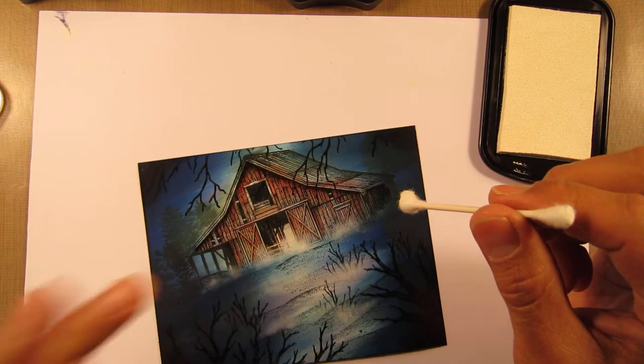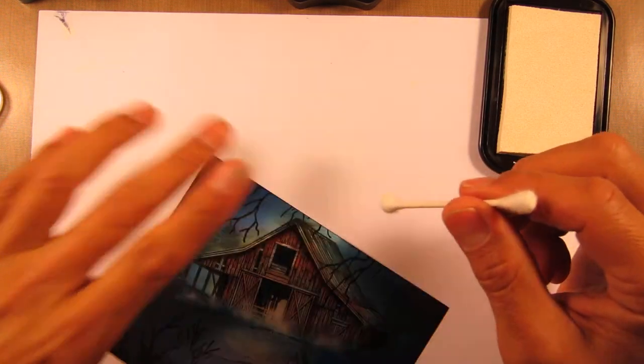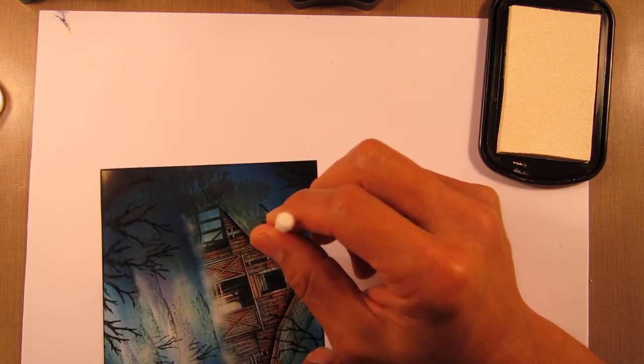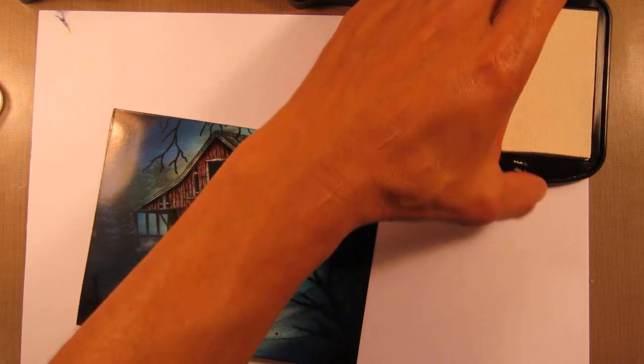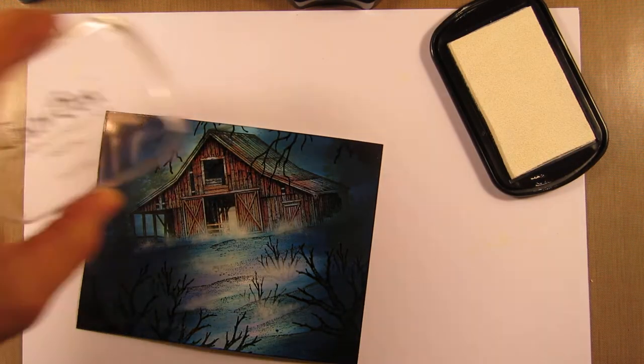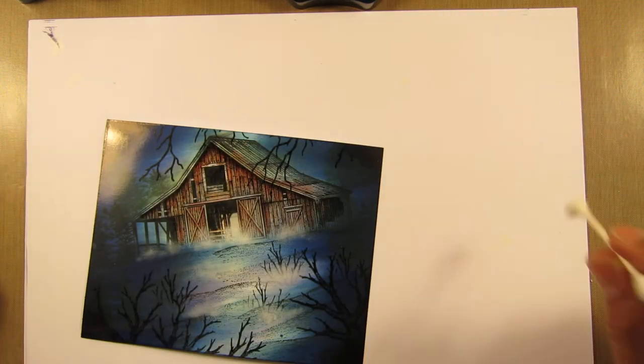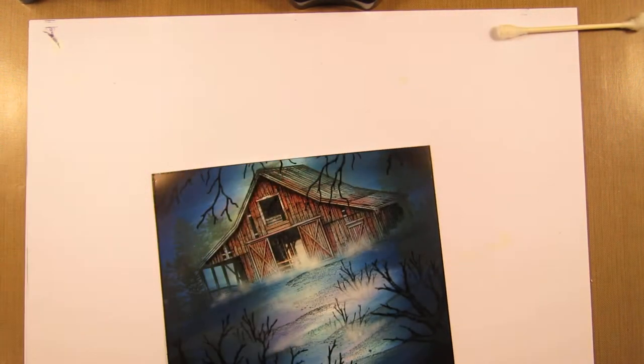I'm guessing it's probably like a twentieth of the thickness of an impression made with that same ink. It's never really been a problem for me in terms of the drying time.